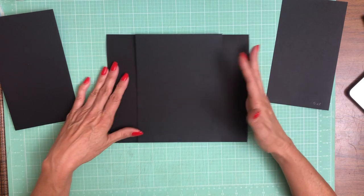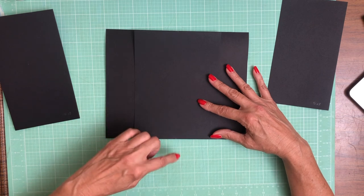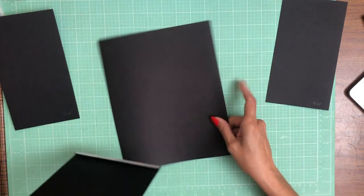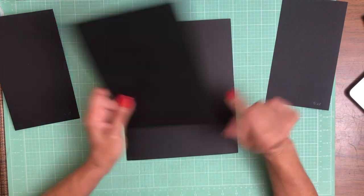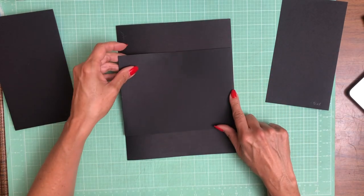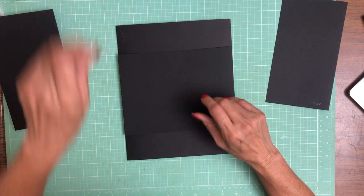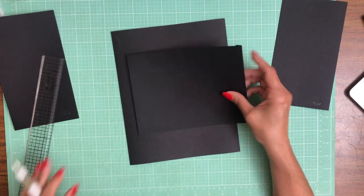I'm going to start by laying down the belly band pocket, adhere it to one side, then open it up, run my bead of glue, take the tape off, and lay it down. I want to point out that I put a tick mark on my center line here, and I did the same thing on the pocket page. So all I have to do is line up these dots and I know it's installed center. I did that off-camera using my Tim Holtz ruler, which makes that very easy to do.